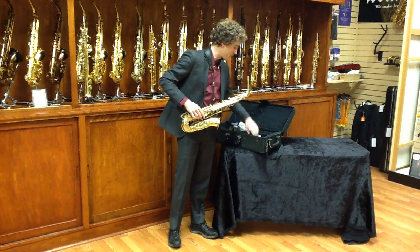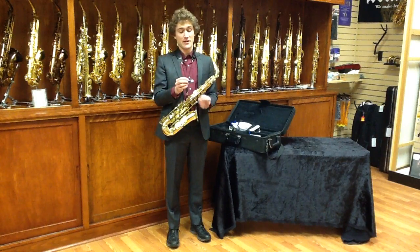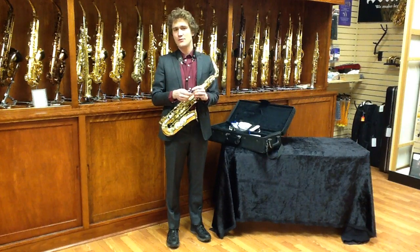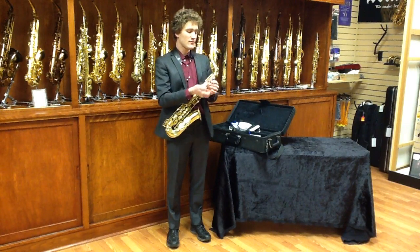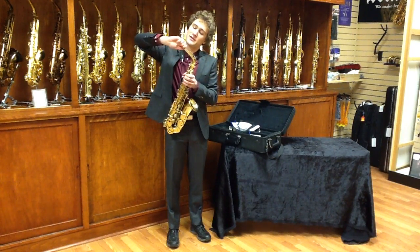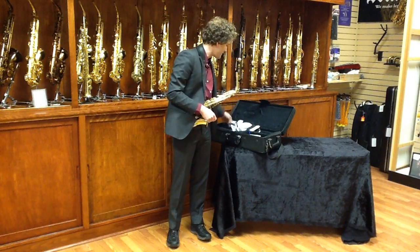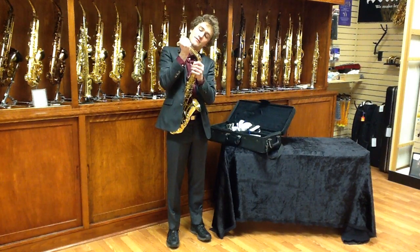The next thing is to find your cork grease. These are also very cheap and they're invaluable. I recommend putting on cork grease each time you put together the saxophone — at least once a day, preferably the first time you put it on. When you put on cork grease, make sure you put on just a little bit. You don't need gobs of it. Take your finger and smear it around so that it's just a very thin coating. After that is complete, find your mouthpiece and place it on the neck.